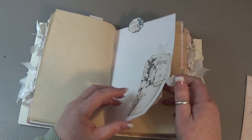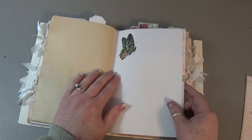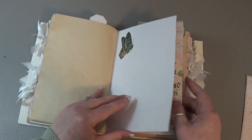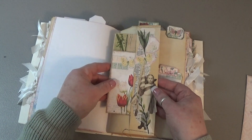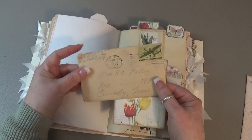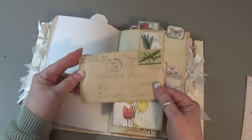A small tag and a ticket. And a side tuck — this is a vintage letter postmarked from 1945.